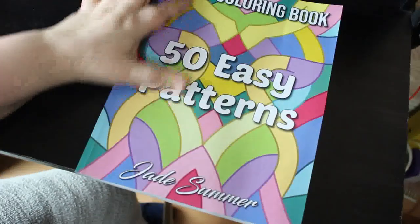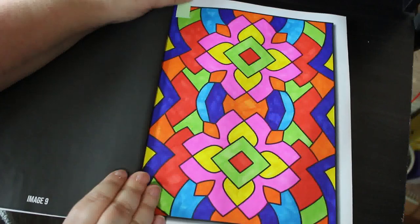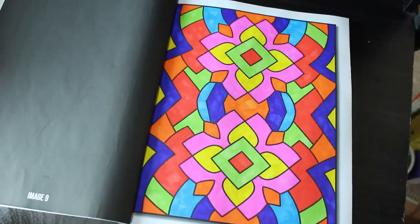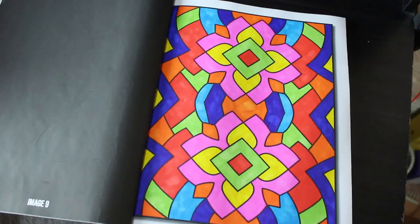So the next one was in 50 Easy Patterns. Again, this is one that will be quite easy for me to complete. This was done using the Crelando ones — I wanted to use them to do something a bit different. As you can see, I've started one on the next page using those really nice glitter markers that I got from Amazon.